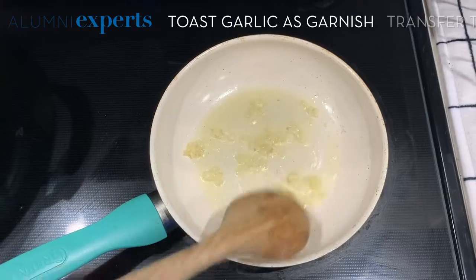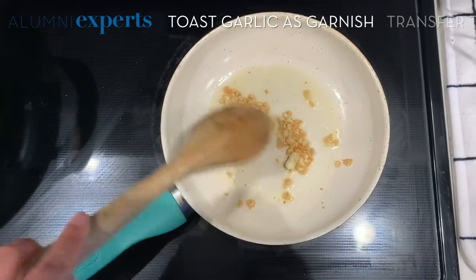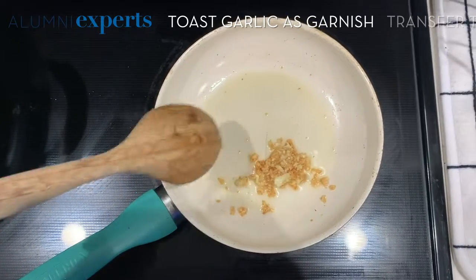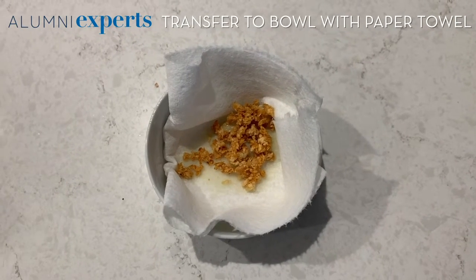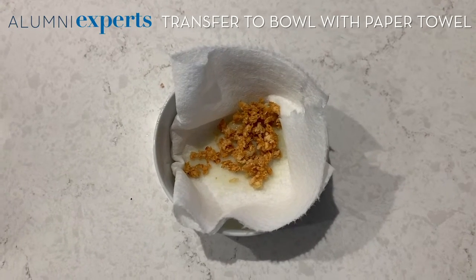Just stir it around and make sure that it's brown on all sides. Then turn off your heat and transfer it to a bowl lined with paper towel. We want to make sure that the garlic is crispy for the garnish and not soggy, so the paper towel is there to catch the oil.